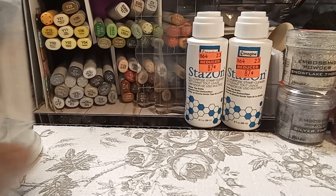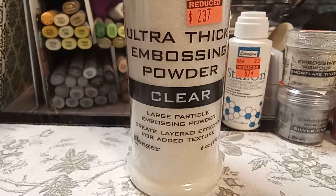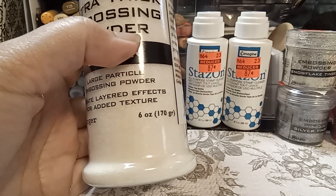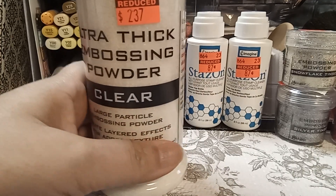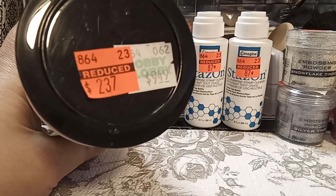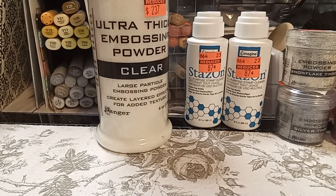And then I found this thick embossing powder. I don't know how well this is, but it is six ounces of embossing powder and it was only $2.37, regular price $9.49. So I was like, yeah. I did very good — I didn't go crazy, but I didn't see a lot of red stickers everywhere, so they may still be doing them.